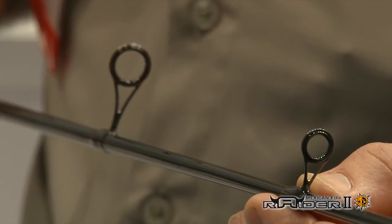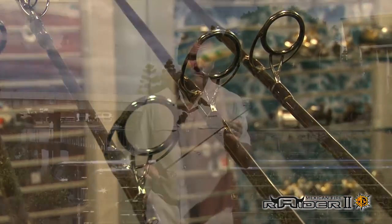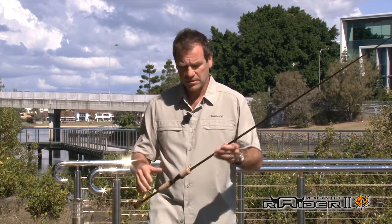The guides, of course, are lightweight guides. We want to enhance that sensitivity that the blank has, so the lightweight zirconian ring guides will do that for you and protect your line.